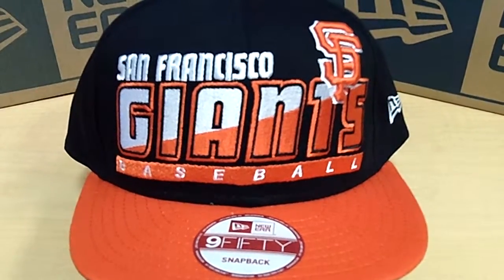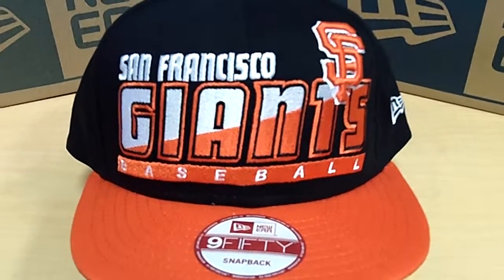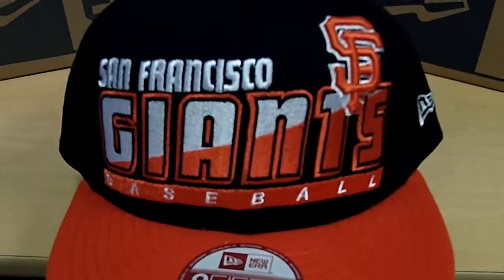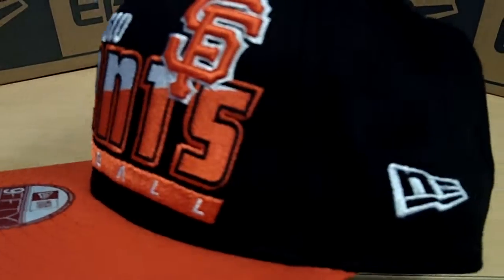Hello, you are viewing the new San Francisco Giants baseball snapback hat. It is an authentic New Era 950 hat and it is black, white, and orange. It also has the New Era logo on the left side of the hat.